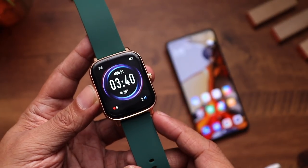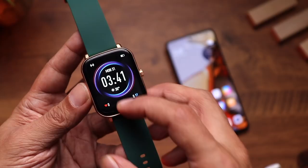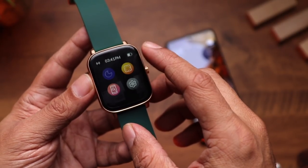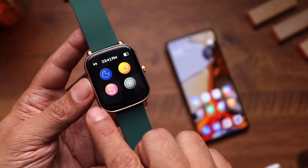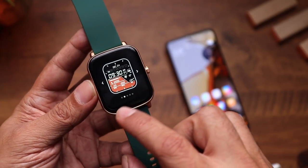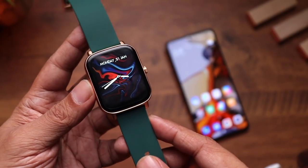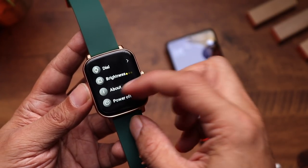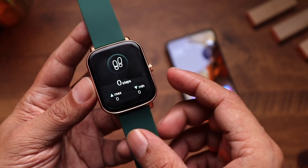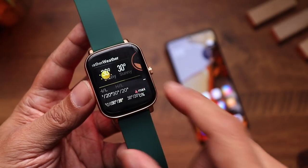Swipe from the top to access missed call alerts and notifications. Swipe down to access quick toggles: Do Not Disturb, brightness control, Find My Phone, and Settings. In Settings you'll find 'Dial' for pre-installed watch faces — a couple come pre-installed and they look fantastic. You also have brightness, about, power off, reset, and restart options. Swipe right from the home screen to access steps taken, sleep tracking, heart rate, SpO2, and weather.